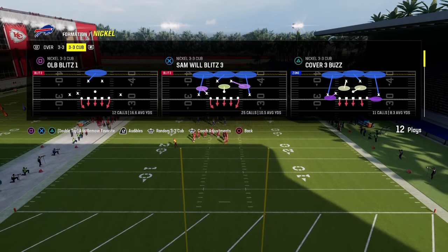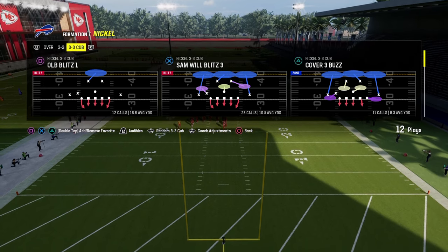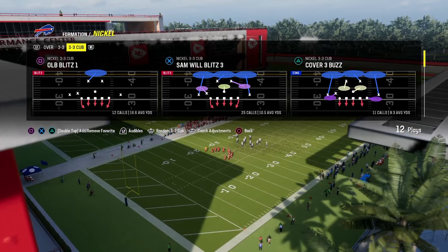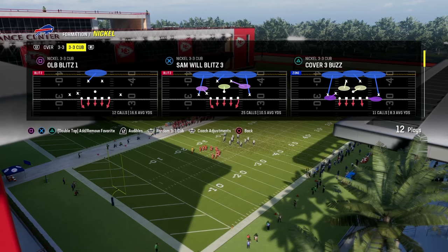I think Nickel 3-3 Cub provides a unique way to defend both Bunch Strong Nasty and Bunch Strong Offset, making it really easy for you. You're going to have a really good blitz from this, good run defense, and incredible RPO defense.